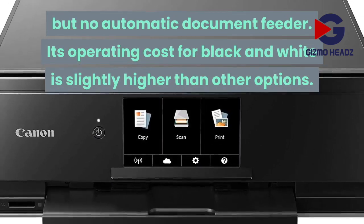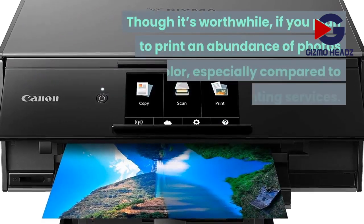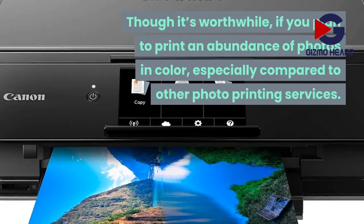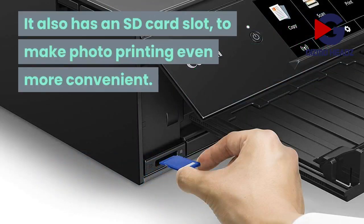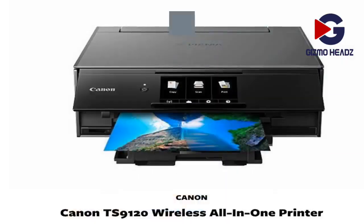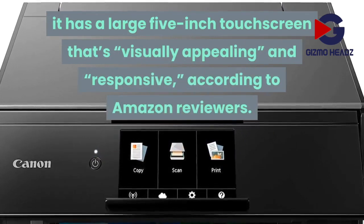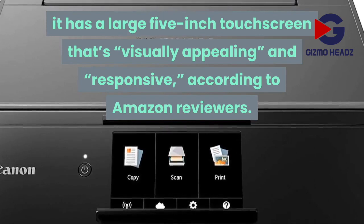Its operating cost for black and white is slightly higher than other options, though it's worthwhile if you plan to print an abundance of photos in color, especially compared to other photo printing services. It also has an SD card slot to make photo printing even more convenient, as well as built-in filters that you can apply to your photos. In addition to decent speed for a home printer, it has a large 5-inch touchscreen that's visually appealing and responsive, according to Amazon reviewers.